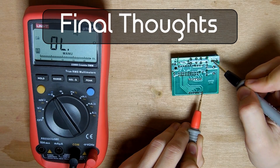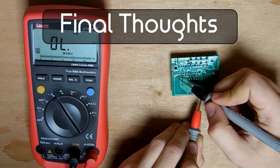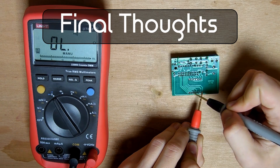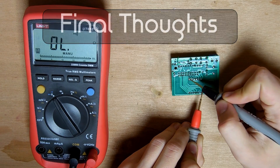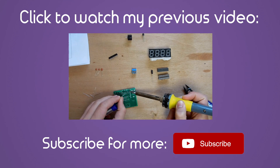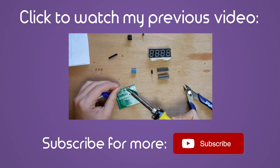To sum up, these probes work perfectly, don't show nearly any wear after months of use, and cost surprisingly little. A great pick for anyone looking for a new set. Thank you for watching — please let me know in the comments what you'd like me to record next, and subscribe for more videos like this.